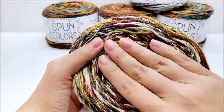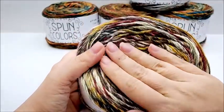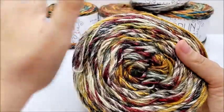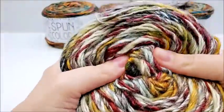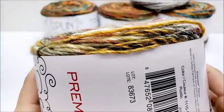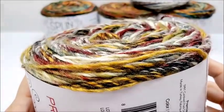It is soft even though it does have the merino in it — it's not at all itchy. I would not hesitate to make a scarf or anything like that out of it. It's very squishy. You can look at it and tell that it does have merino in it by the look of it, just a little bit though.